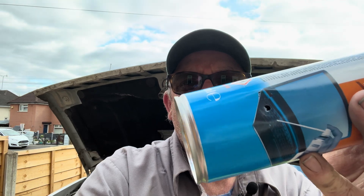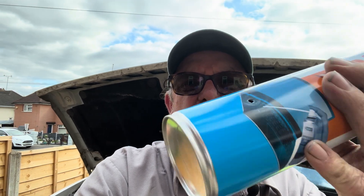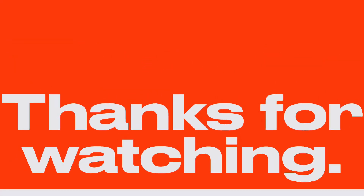Just thought I'd show you the empty can — there's the hole that the little tool makes in it. If this video has helped you out, give me a like and possibly a subscribe. Any questions, drop them down in the comments and I'll try and answer them as and when I can. Stay cool this summer for cheap. Thank you very much, see you next time.